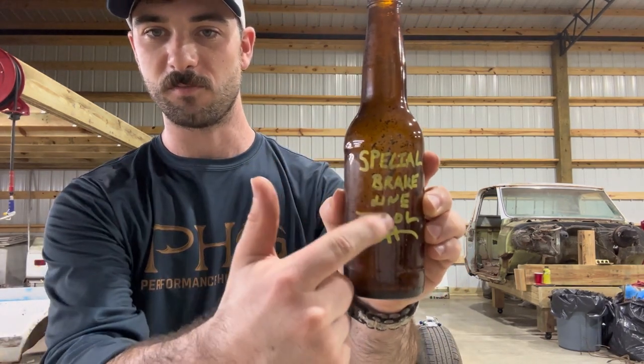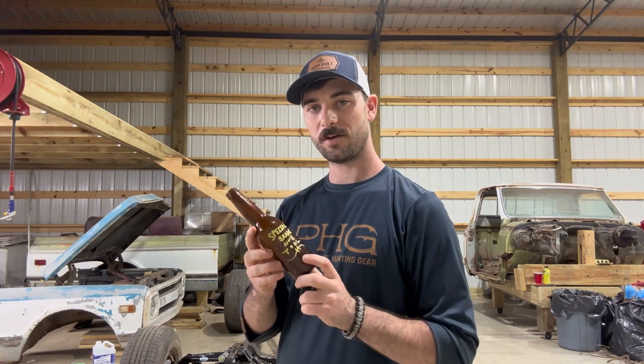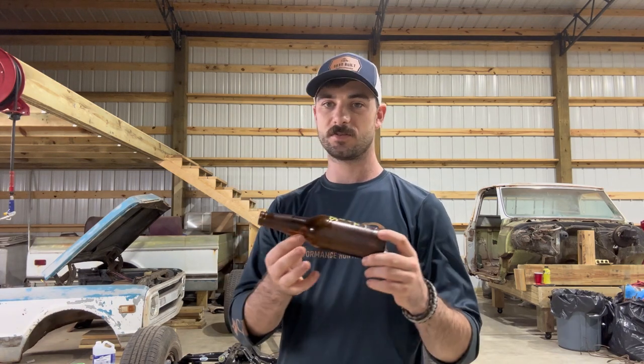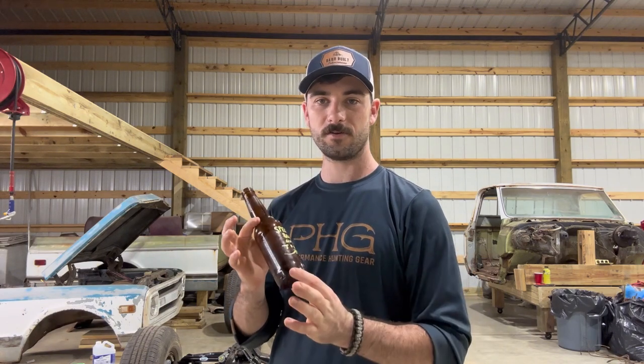Whenever you're going to be running your own brake lines and not pre-bent ones, it's important that you have a special brake line tool. I have one right here. The reason you would need something like this is to ensure that you do not kink your brake lines whenever you bend them. These special tools are really good at bending brake lines because you can use the different radius on the neck as well as the body of the tool.